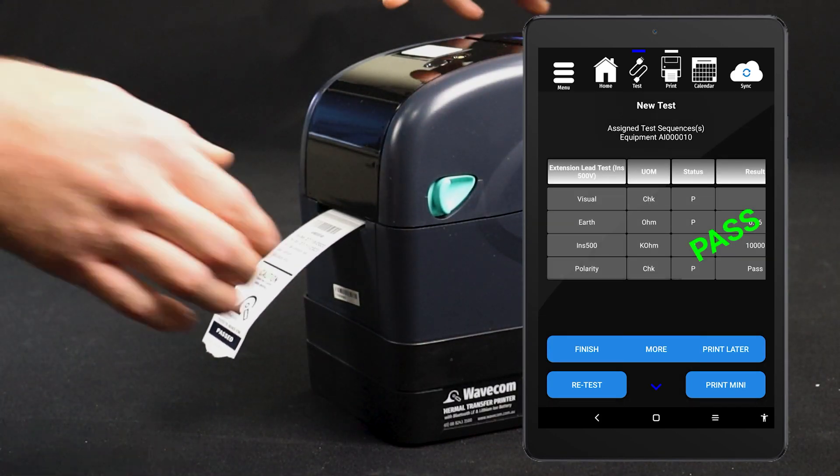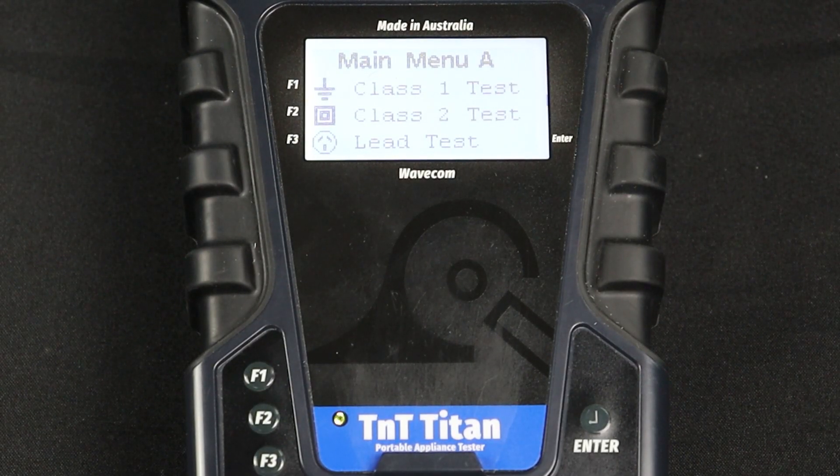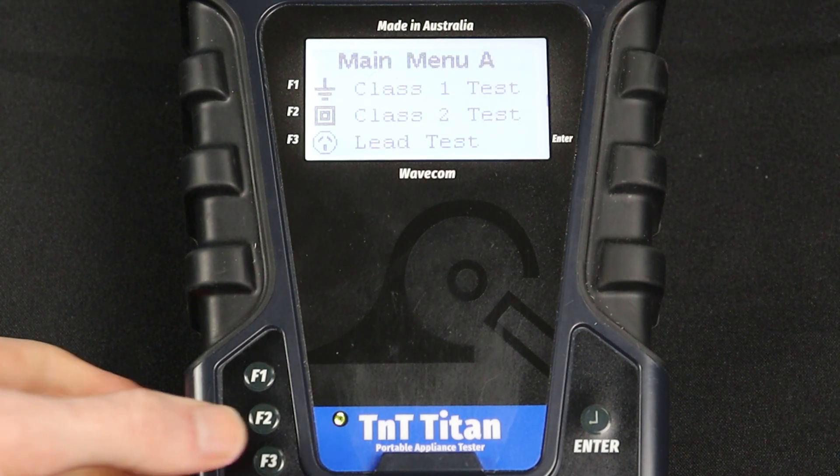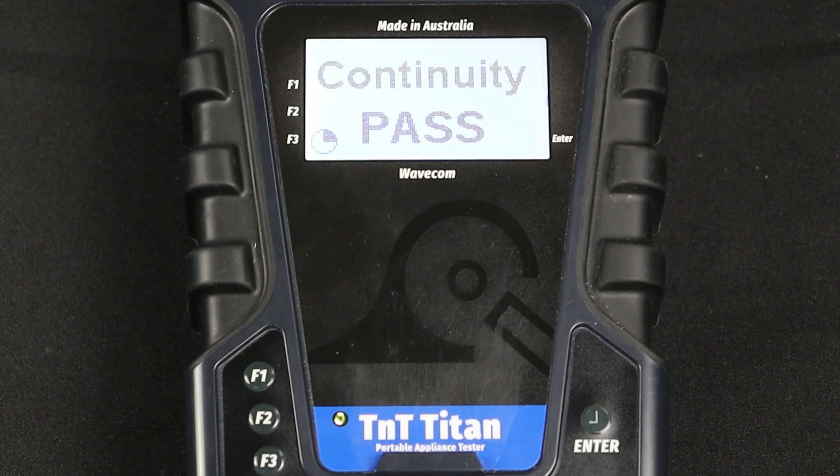You can also conduct this test manually. However, your results won't be saved and you won't be able to print a tag. To conduct a manual extension lead test, navigate to Main Menu A, then press F3. The test will be conducted and the results displayed on screen.